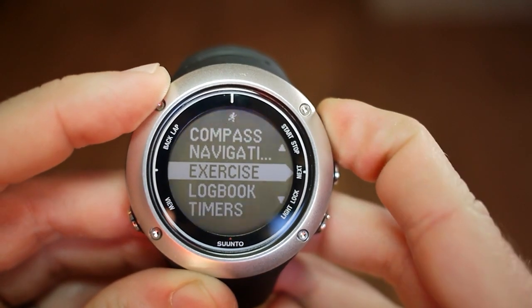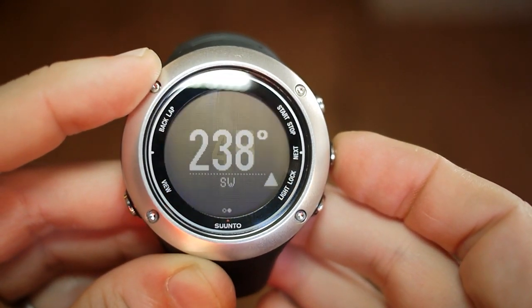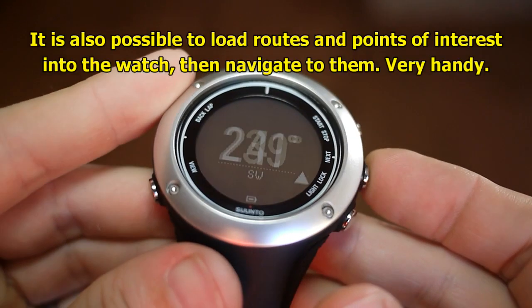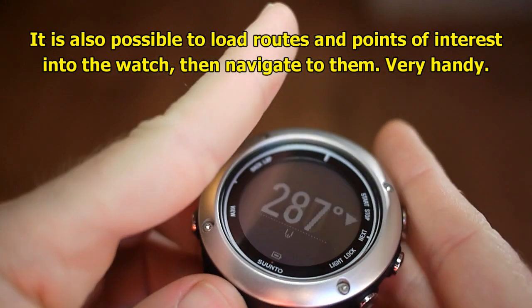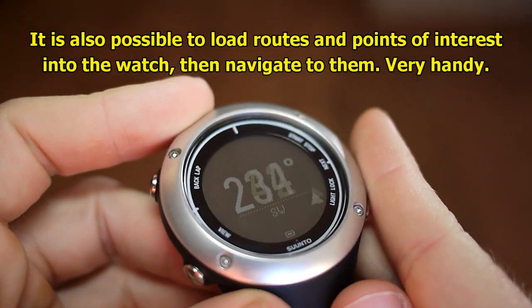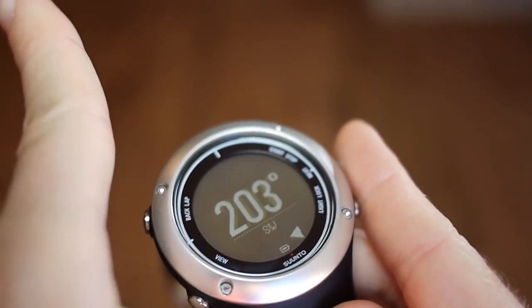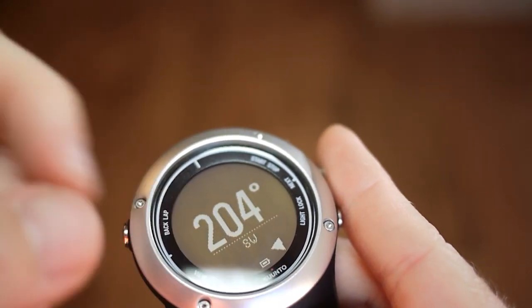Another feature I like in this watch is it actually has a built-in magnetic compass. Once you have it calibrated and set up, you can turn the watch and wherever it's actually pointing, that's the bearing it's reading off. So 200 degrees is that way, and the little arrow indicator on the bottom shows where north is.